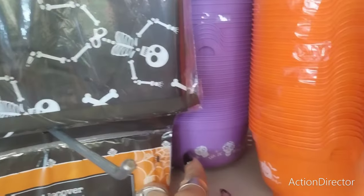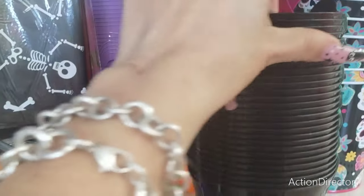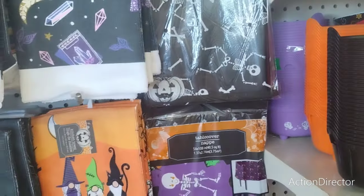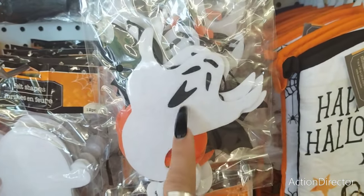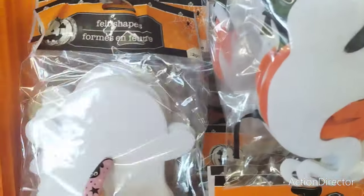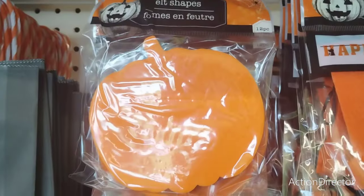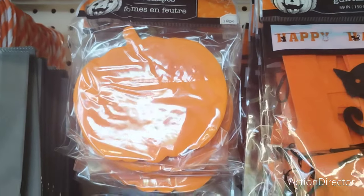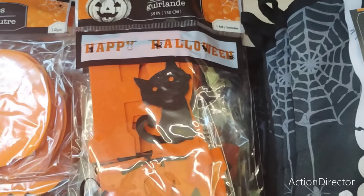Then they have Dia de los Muertos — you get four for $1.25. Look at the cool garland, this is really nice. This is one kit, 59 inches. They also have the felt-shaped ghost, the felt-shaped bat, the felt-shaped pumpkins, and Happy Halloween with the black cats.